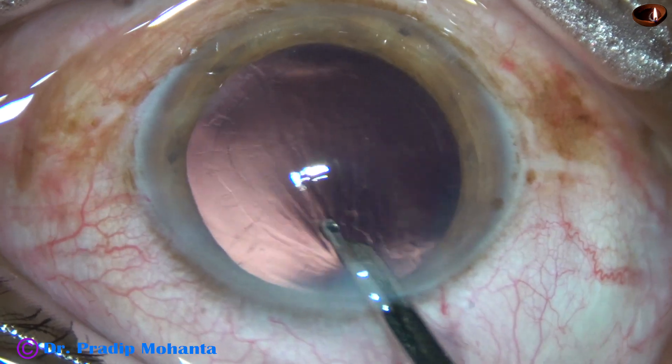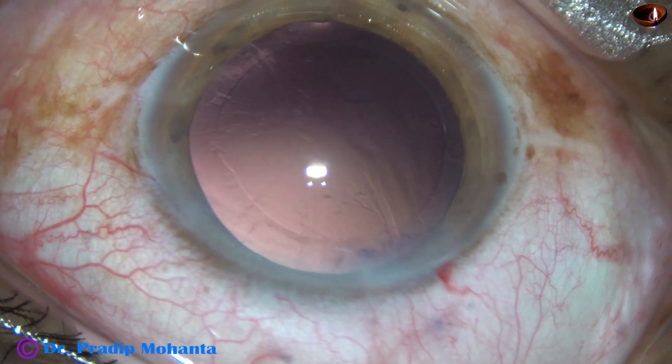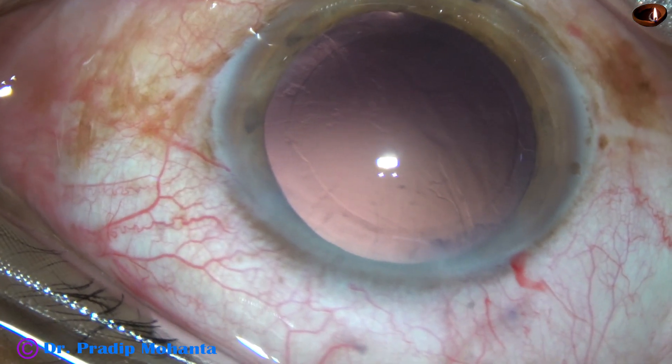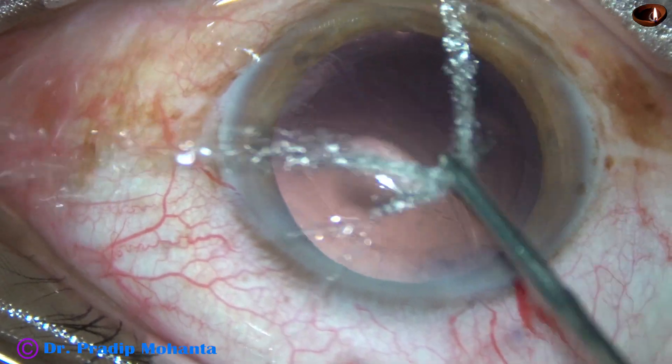And now, in this case, we have selected a hydrophilic acrylic intraocular lens. I am going to use a B cartridge to implant the lens.